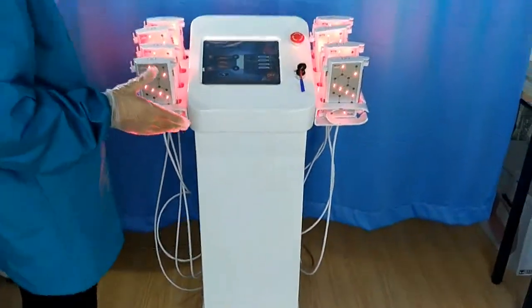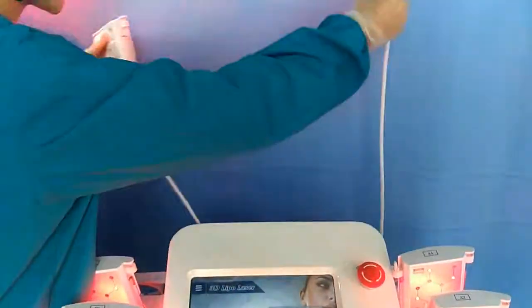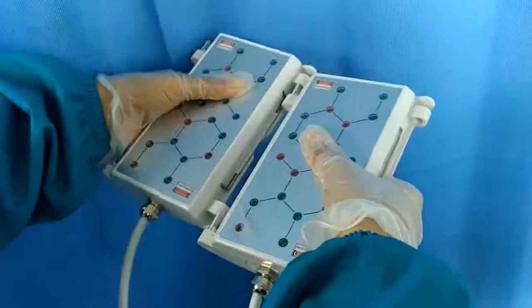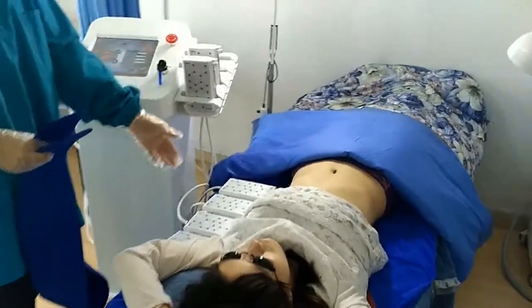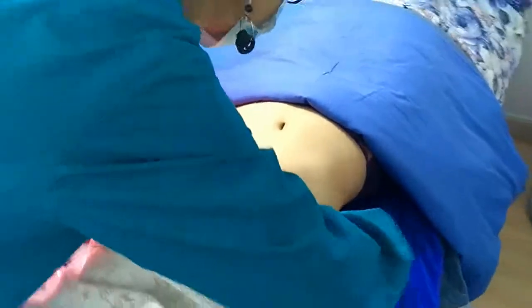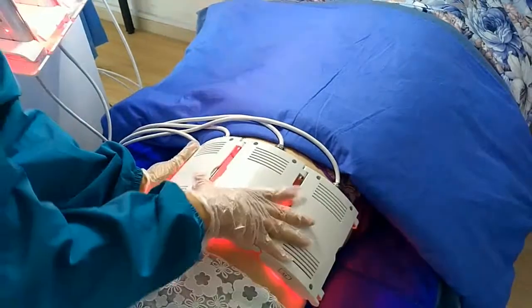Let's make the treatment for our patient. First, we need to connect the handles. To make the belly treatment, belly needs 4 big handles. Let's open the machine and put the panels on the treatment area on the patient.